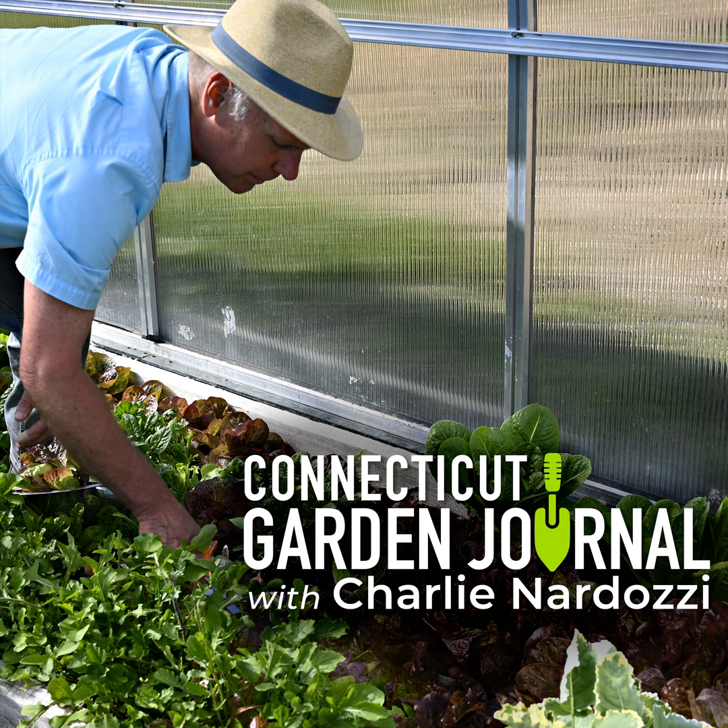Next week on the Connecticut Garden Journal, I'll be talking about new veggie varieties. Until then, I'll be seeing you in the garden.